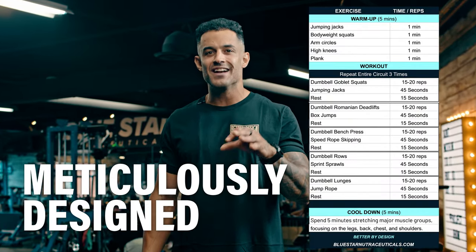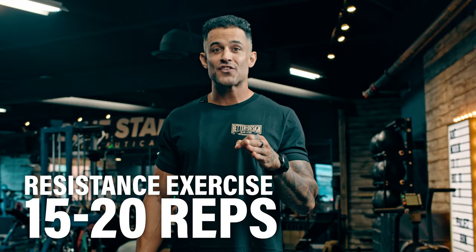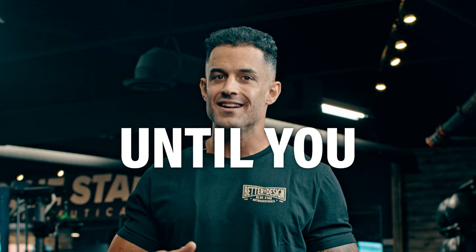It's a circuit-style routine meticulously designed to supercharge fat loss and boost your metabolism. We're using light dumbbells, suitable for beginners and experienced fitness enthusiasts alike. Each resistance exercise calls for 15 to 20 reps with 45 seconds of heart-pumping cardio in between. Here's a twist: no rest until you complete the circuit. Let's dive right in.